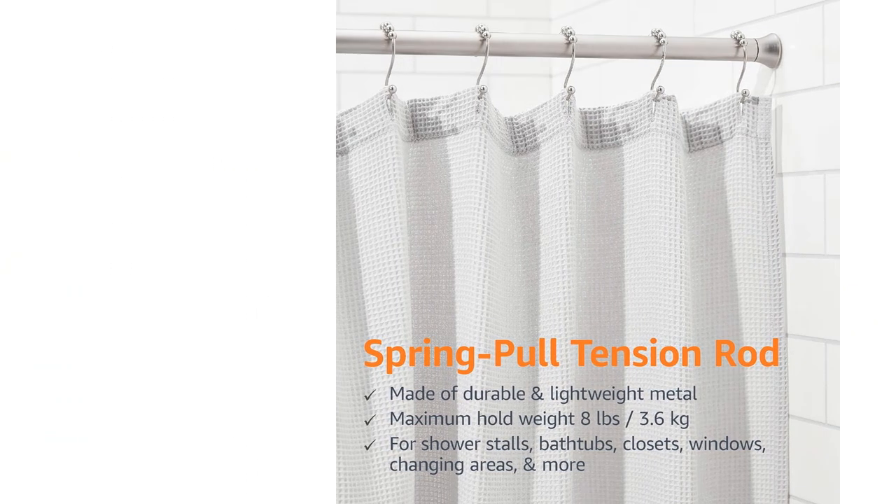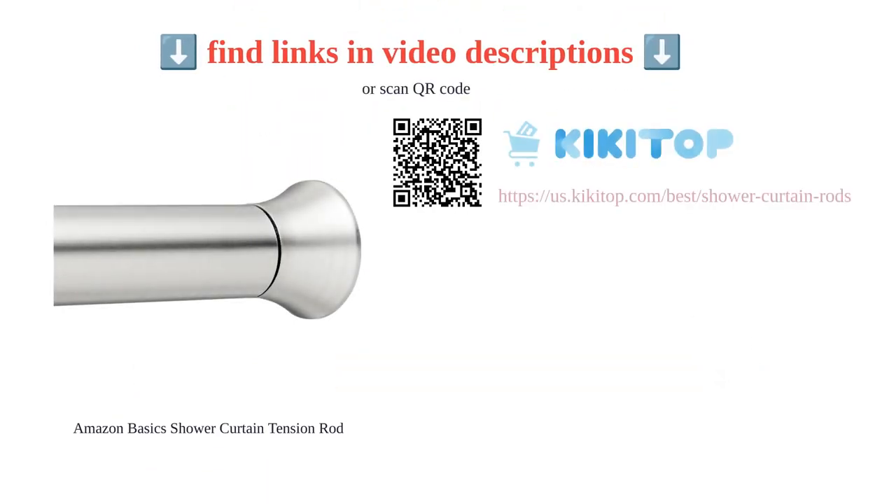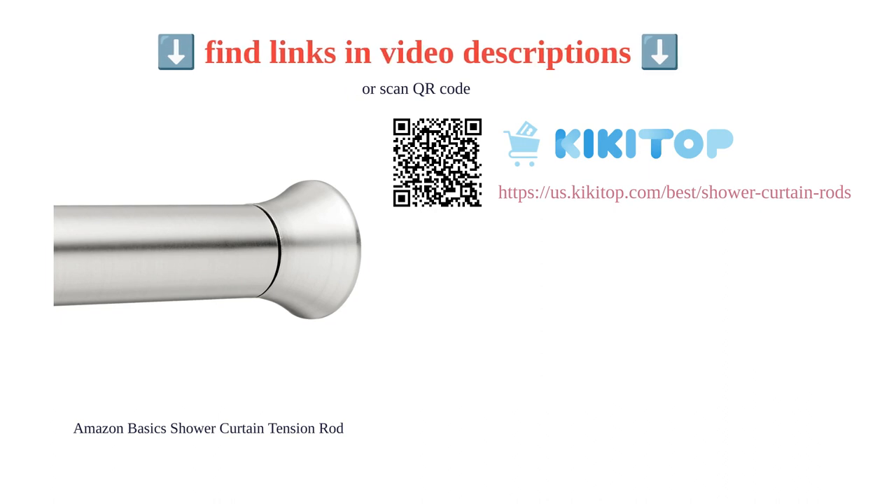Overall, the Amazon Basics shower curtain tension rod is a reliable and affordable option for adding privacy and style to your space.